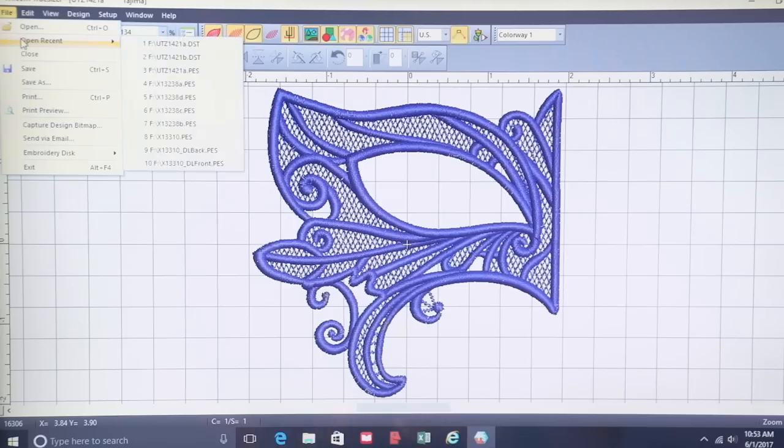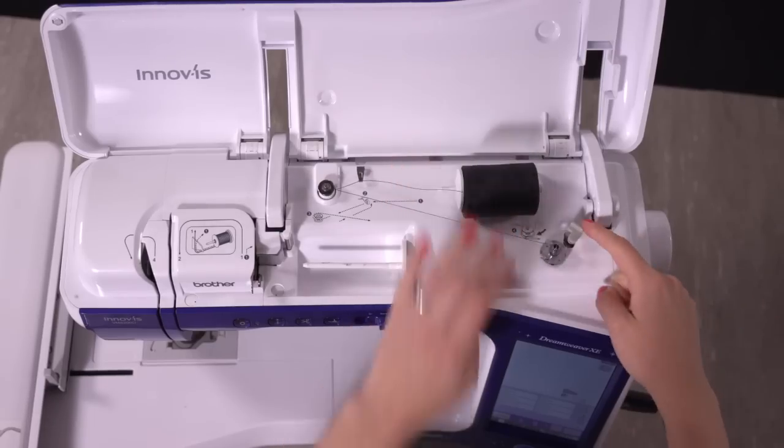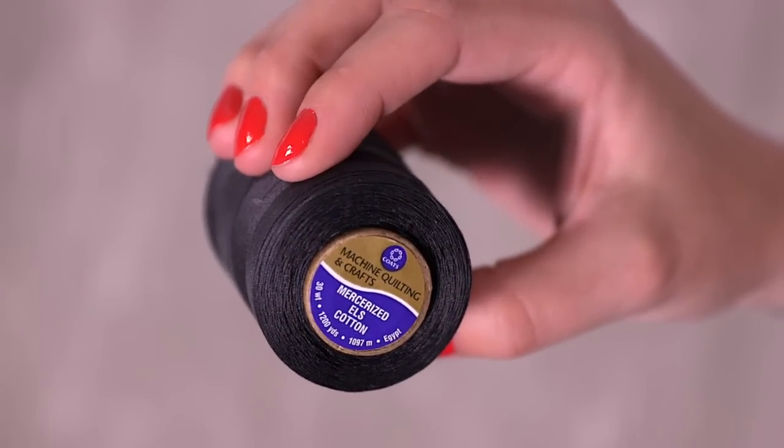Some lace masks have one piece, some have more. The Evenfall lace mask has two pieces, files A and B. Since both sides of the lace can be seen, I'm winding a bobbin thread with the same thread I'm using in the needle. Check the thread list for your design — this mask calls for 30 weight, 100% cotton thread.